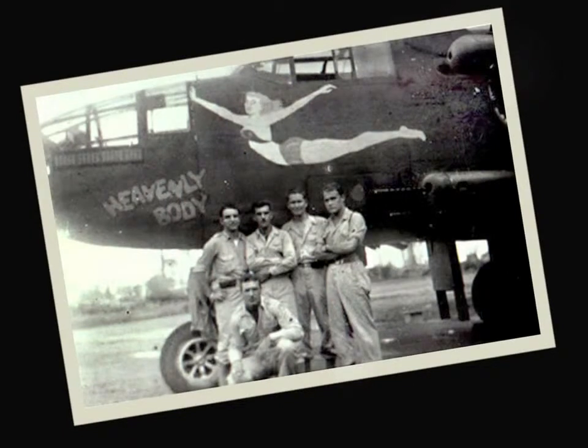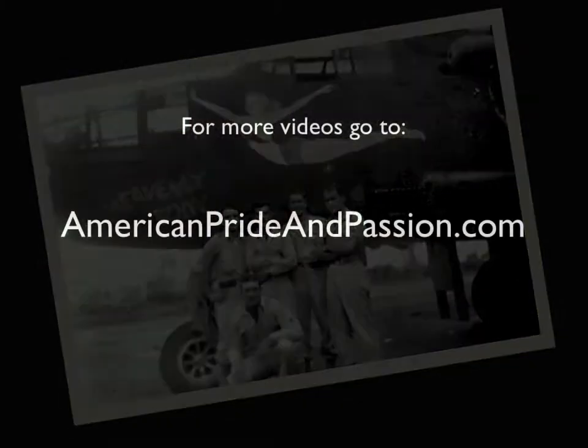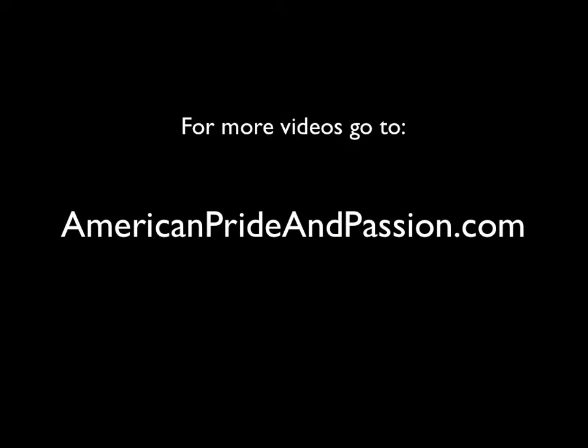This is an original photograph of the original crew from Heavenly Body, from I think 1944 or 45. It was wonderful. And that's how the photograph came about.